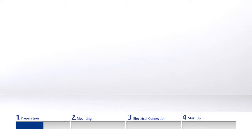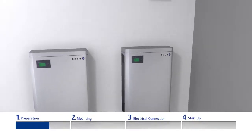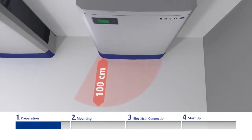Maintain the following minimum clearances around the unit: 50cm between inverters mounted side by side, 70cm between inverters mounted above each other, 50cm to cabinets, shelves, ceilings, or similar. To be able to open the inverter properly, at least 100cm clearance in front of the appliance is required.